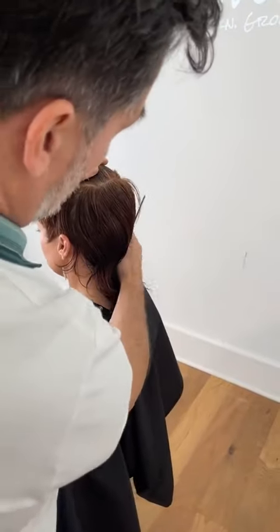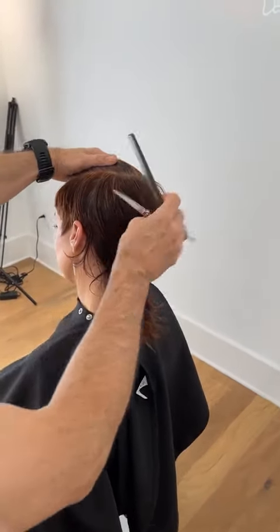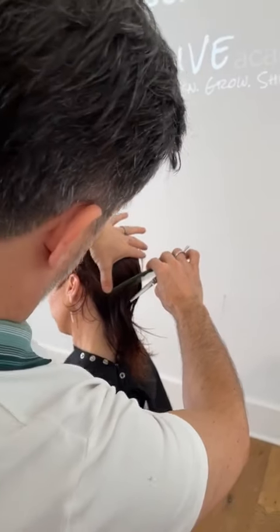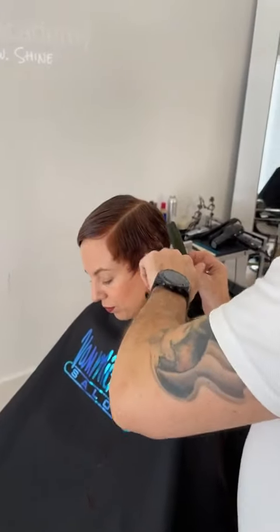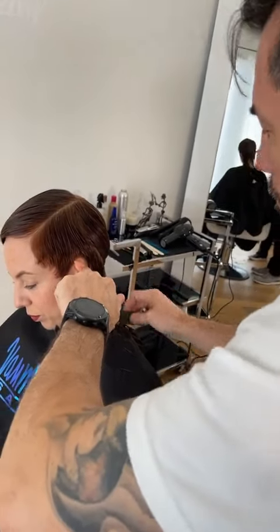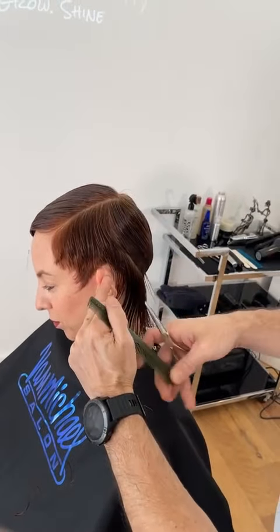We've got people from all over — the west coast, New Mexico, the east coast. I have a strong feeling a lot of these east coast friends are watching because they're snowed in. Someone from Philly — they got a good bit of snow — so they can take some time to watch some hair cutting.